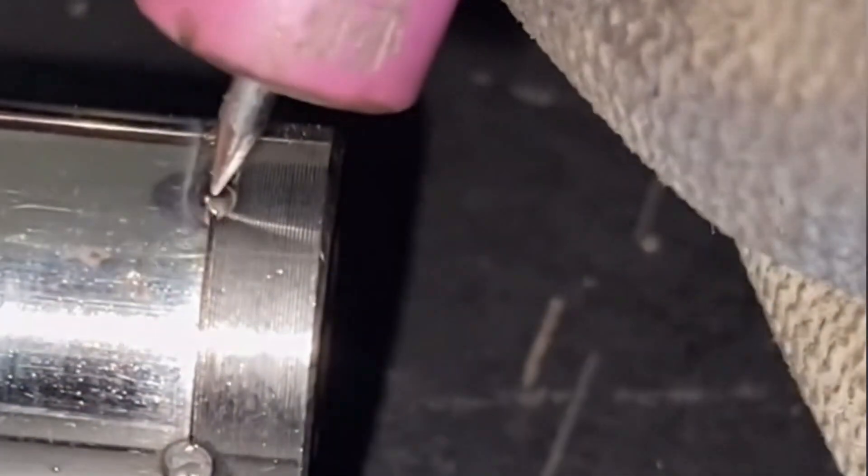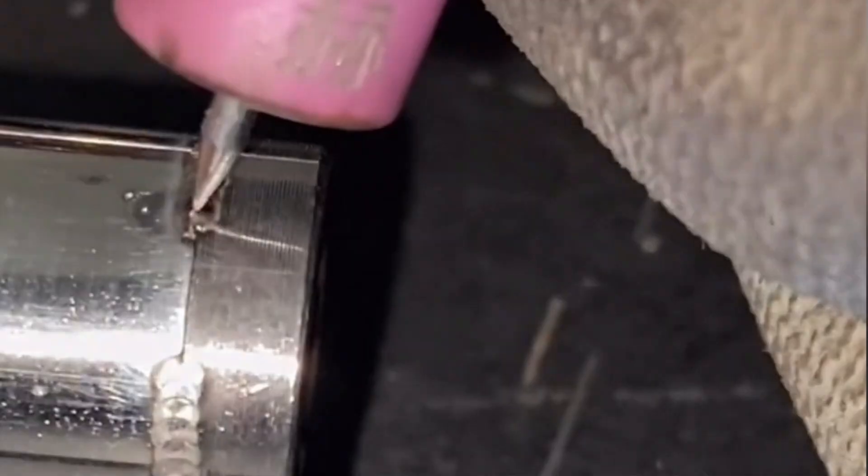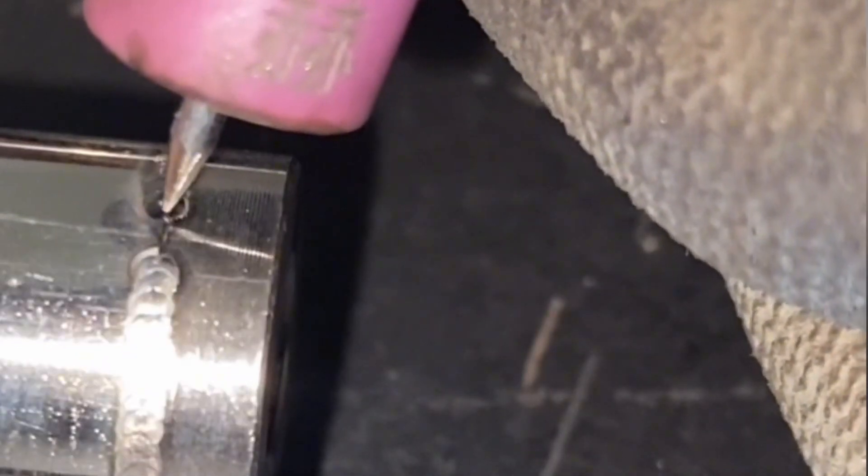Let's take a look at the effect after welding. The solder joints are silver white and have no gaps. The operation of the cold welding machine is simple, and every welder can easily master it.